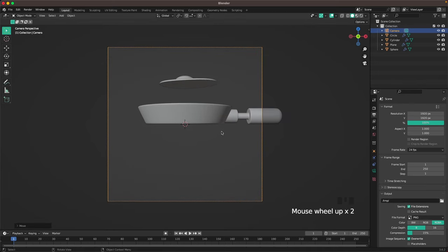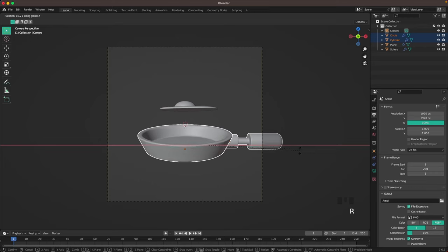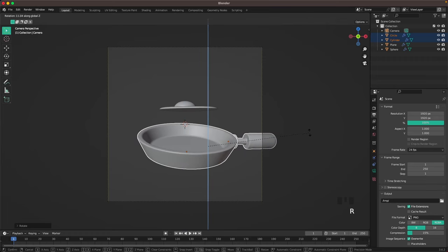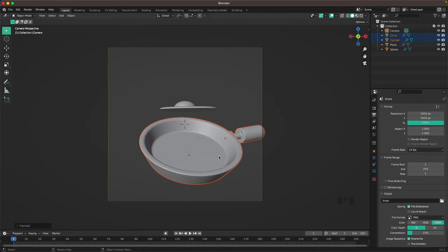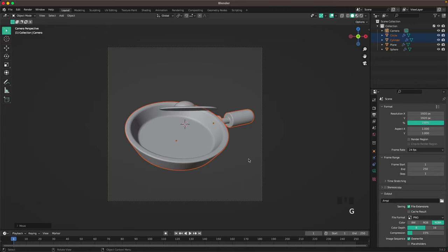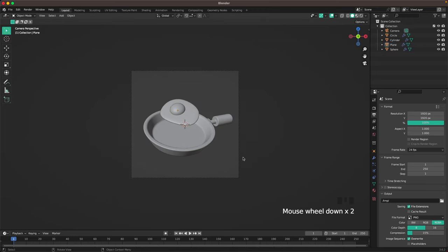Select your objects and move them down a bit. Select just the pan and rotate it on the X axis with R X, then R Z to rotate further. With R twice we can do a free rotation. Use G to move it into a better position until you're happy with the rotation. Select the egg, press R twice, rotate it and put it more into position.